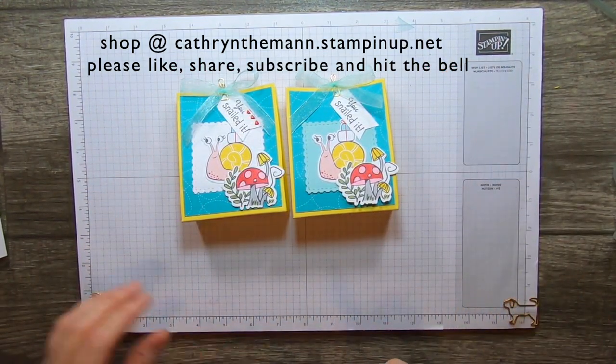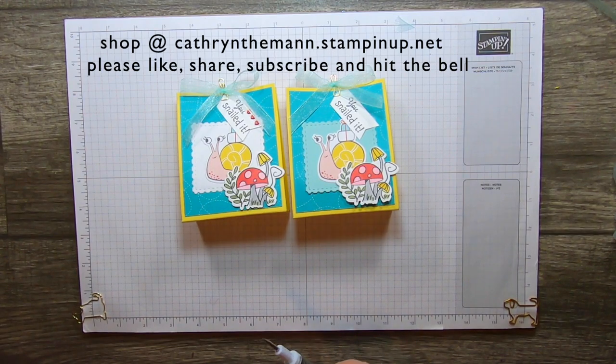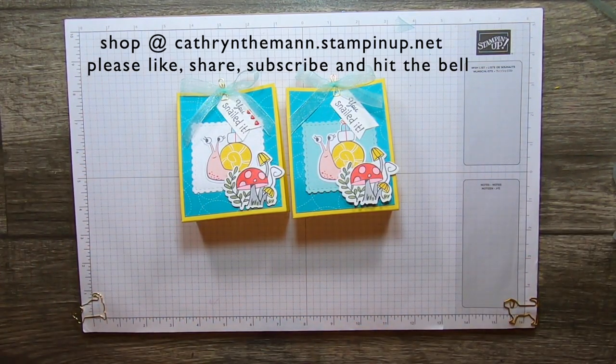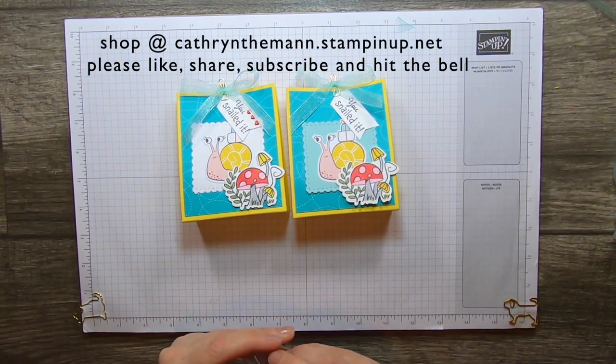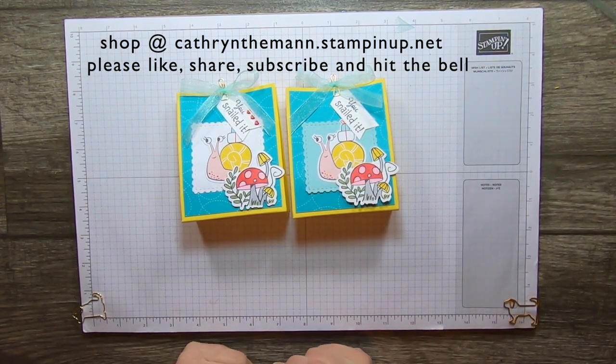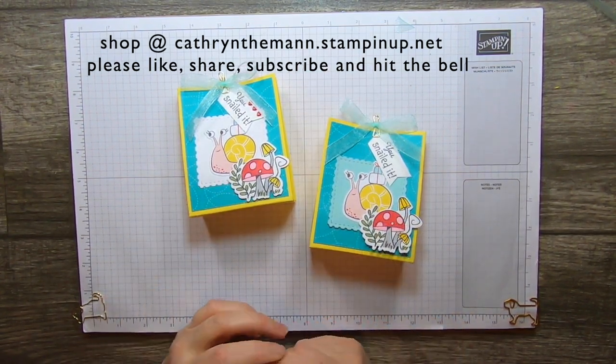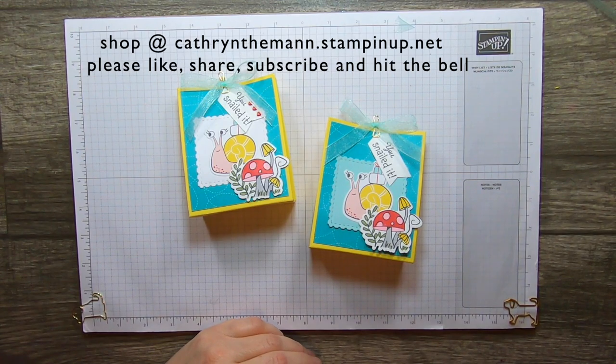Thank you so much for watching — I appreciate it. Thank you all for helping me reach a thousand subscribers. If you would like to buy any of these products, you can buy them through me at the address at the top of the screen: katherineteam at dutchstampinup.net. I will see you next time, bye!